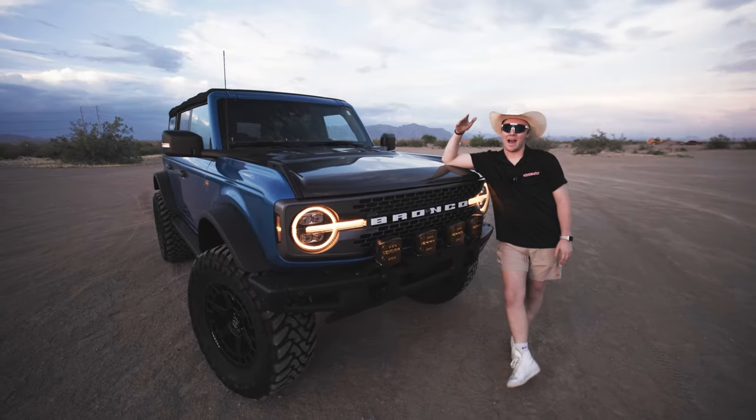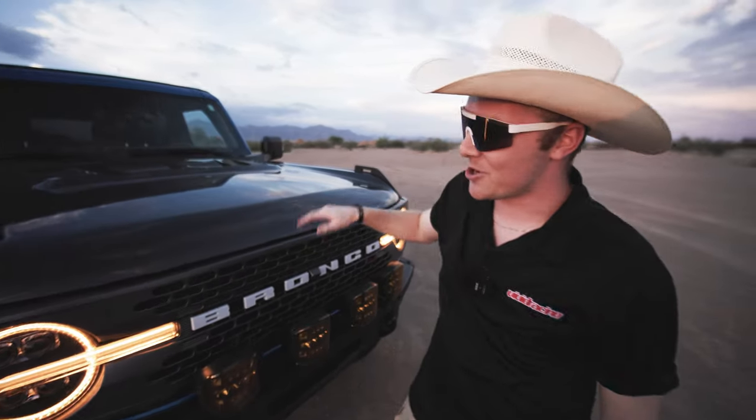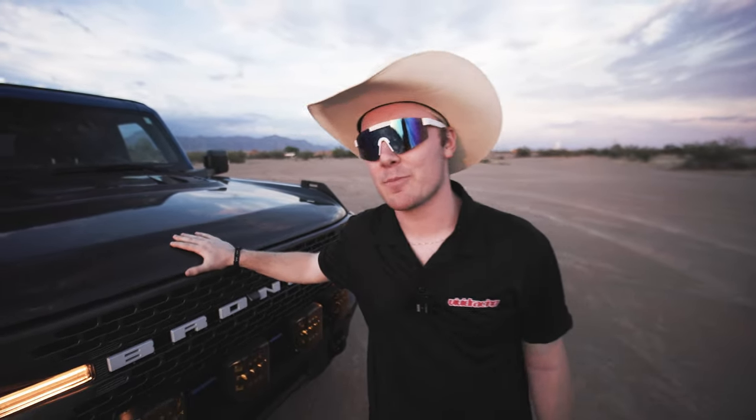Whether every mod was worth it depends on how much you want to invest — things like Stage 8 suspension or four Rigid Adapt XP lights. There are definitely more budget-friendly options, like opting for a Stage 4 suspension rather than Stage 8, or getting two Rigid Adapt lights instead of four. This is a very modular build that can be done in increments rather than all at once. Overall we are very happy with the Bronco and highly encourage anyone interested in a build like this. If you want to learn more, check out the SEMA article that dives into our build — link is in the description. What a time we've had with this thing, from buying it as a little pony to turning it into a bucking bronco, but now it's time to send her off into greener pastures.